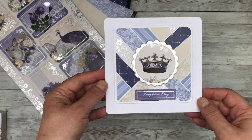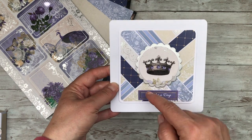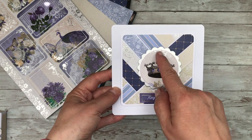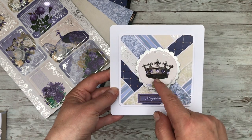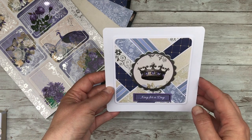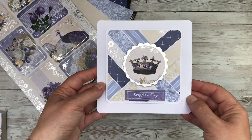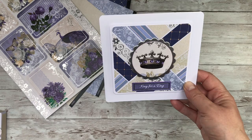Talking of using every part of the kit — these two centimeter strips were the leftovers from the previous cards. I've used one of the Kanban dies to cut out the crown which features in the kit, great for Jubilee-style cards, and I've made a log cabin effect and then mounted it onto white paper. This is still one of my favorite cards in the collection.